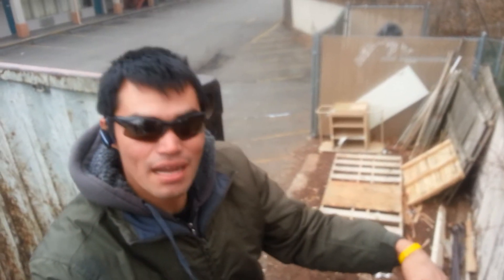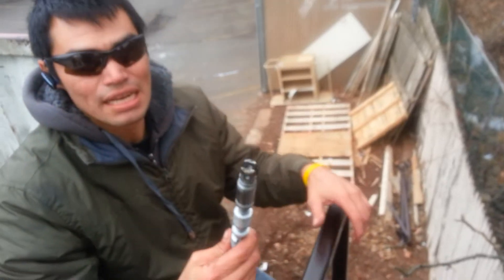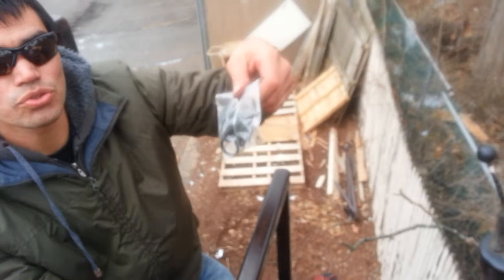Hey everyone, last time I showed you how to remove one of these valves. As it turns out, the seals went bad on it, so I had to go to the hydraulic shop to get a match and get new seals. I finally got my new seals, and this is what $72 looks like.